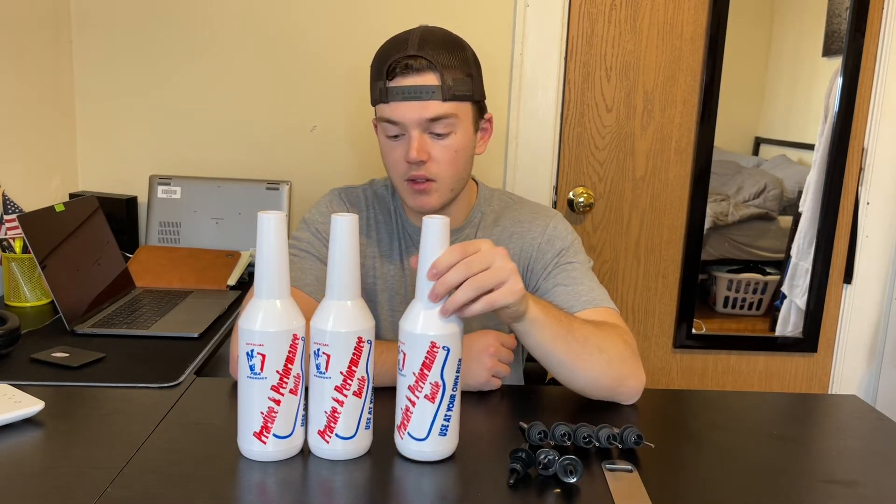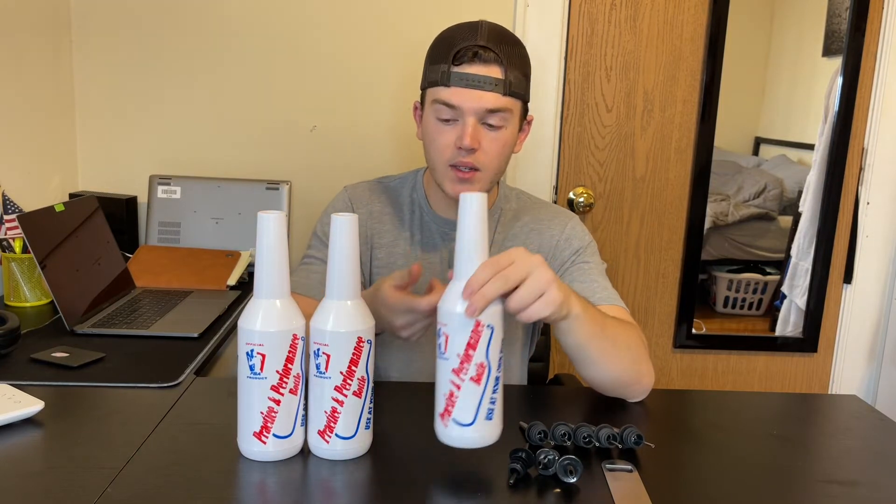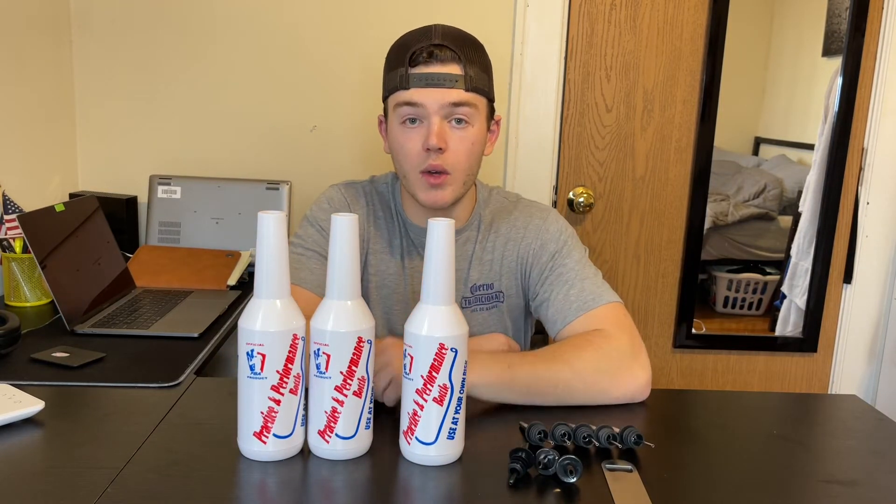Another great thing about these is that there are three, so you can practice by throwing one at a time, maybe two. And then when you get really good at it, you can practice juggling the three that we have here.